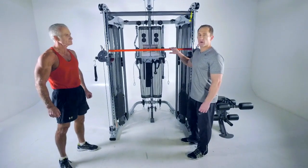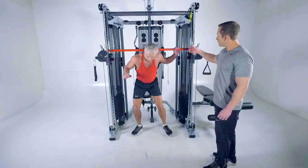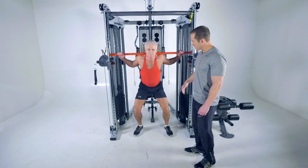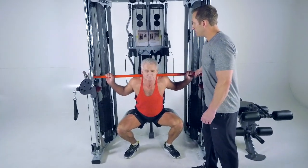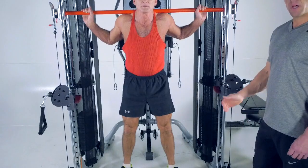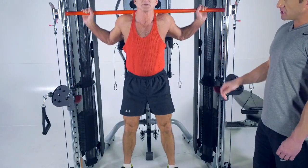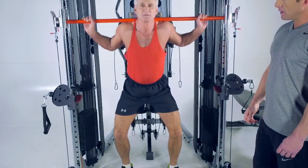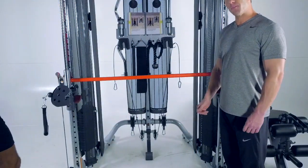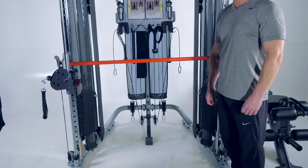Now I'm going to have Rick do a squat on the selectorized Smith machine. Rick steps in, rotates the bar out of the squat position, then rotates it back so it locks into place, and performs his squat. It's extremely safe — if Rick gets into a position where he can't finish the movement, he can set the weight down and just step right out. The safeties are pre-set, so he doesn't have to re-hook the bar; he just sets it down if he gets tired and walks away.